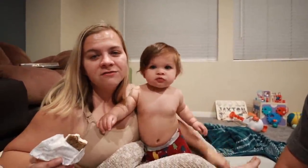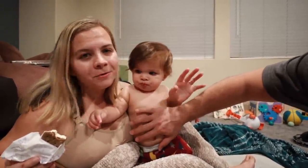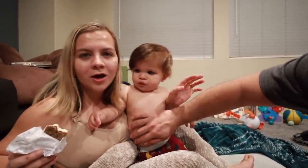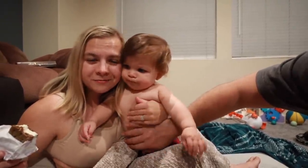Alright Jackson, you ready for bed, little man? You're all showered up, we just need to put a shirt on you. And you can have one more bite of my ice cream. Alright guys, that's it for today's video. Hope you liked it — smash that thumbs up button! Wish us luck on our garage sale. We will see you guys in the next video. Say bye, Jackson! Bye!